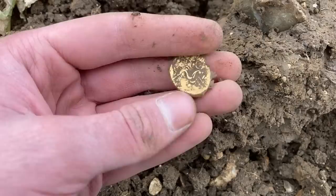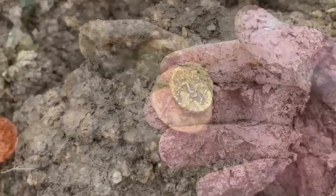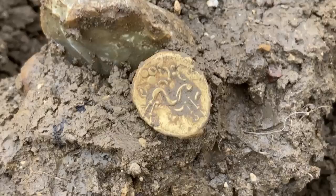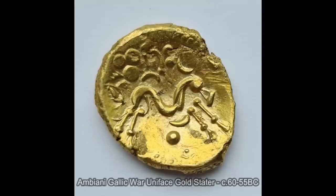Look at that - with the horse facing right. I cannot believe that, that is mental. I think it's plain on this side - I think they usually are, plain on this side with the horse on the other side. Wow, so it looks like there's three pellets above the horse and then some squiggly lines. I'm sure we'll find the exact type when I get home. Bloody brilliant - that's what you do the hobby for, to make finds like this!